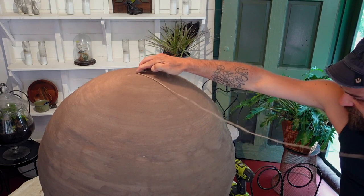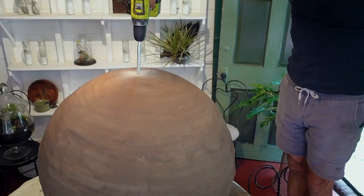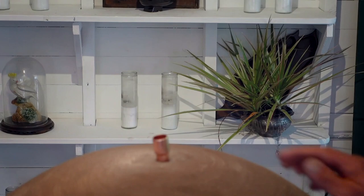After finding the center of the top of the orb, I used a masonry bit or two to create the hole for the fountain head. After completing the drilling, I used a copper fitting — the kind used for plumbing — to fit into the top so that I could affix a hose to the fountain pump.